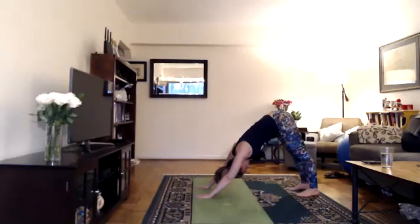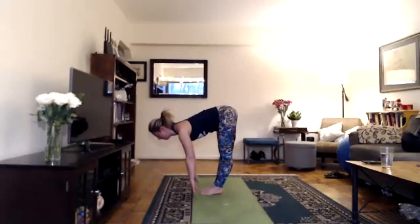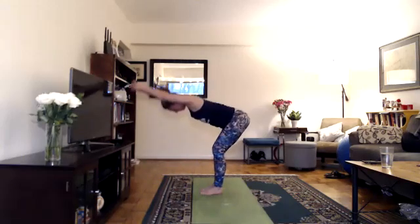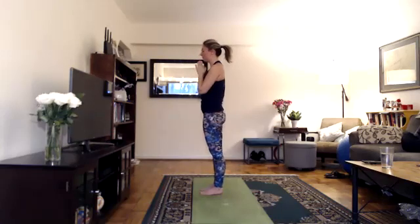On your next inhale, look forward, step forward, lengthen, halfway lift, shoulders away from ears. Exhale, bend your knees, fold. Inhale, arms with your ears, hands together, lift up, knees can bend. Exhale, hands down at heart center. Last one.